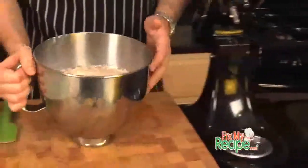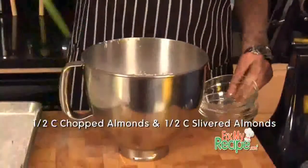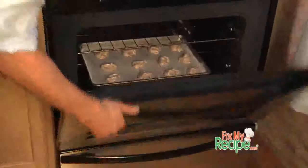Next, take that bowl off the KitchenAid mixer and we're simply going to fold in these chopped almonds and slivered almonds. Once our nuts are folded in, we're going to go ahead and spoon like two inch little blobs right on our greased up sheet pan. We're going in the oven, 325 degrees for about 30 minutes.